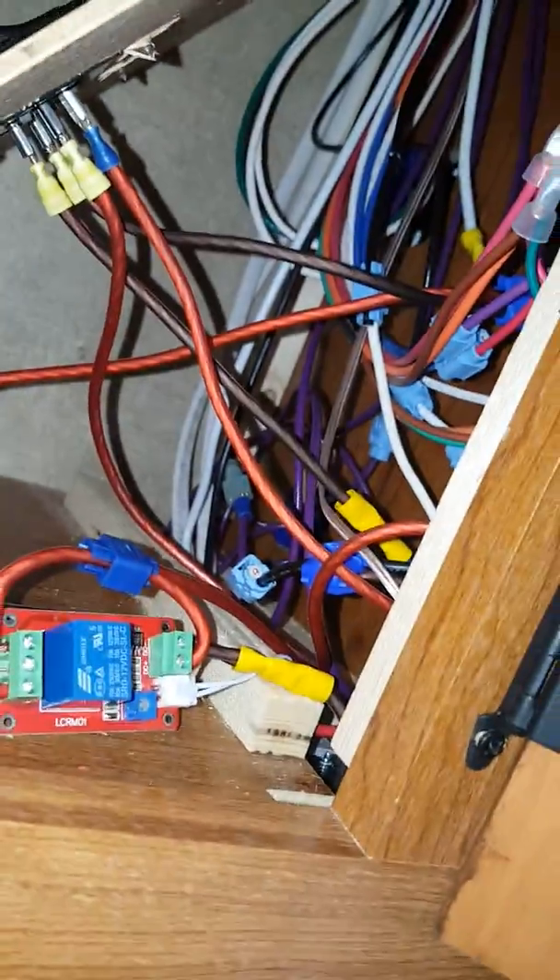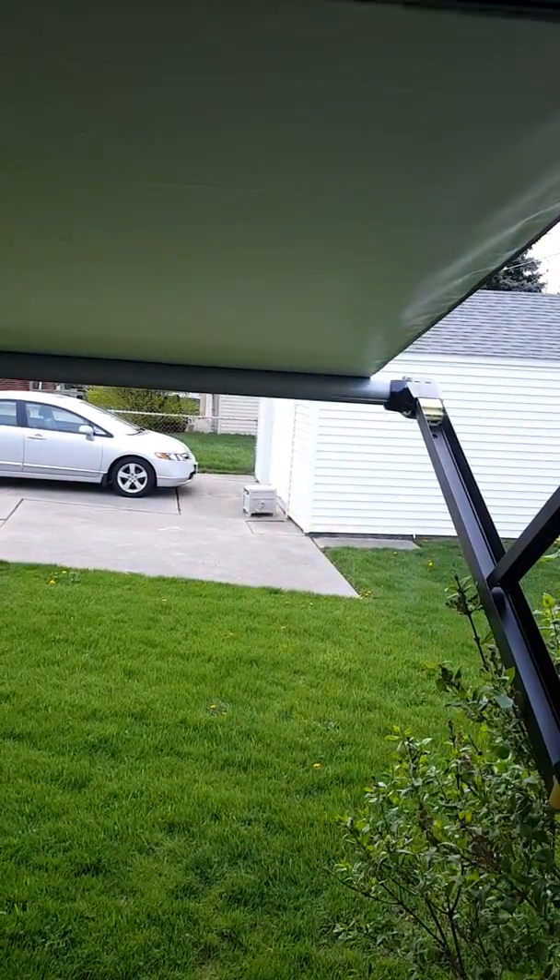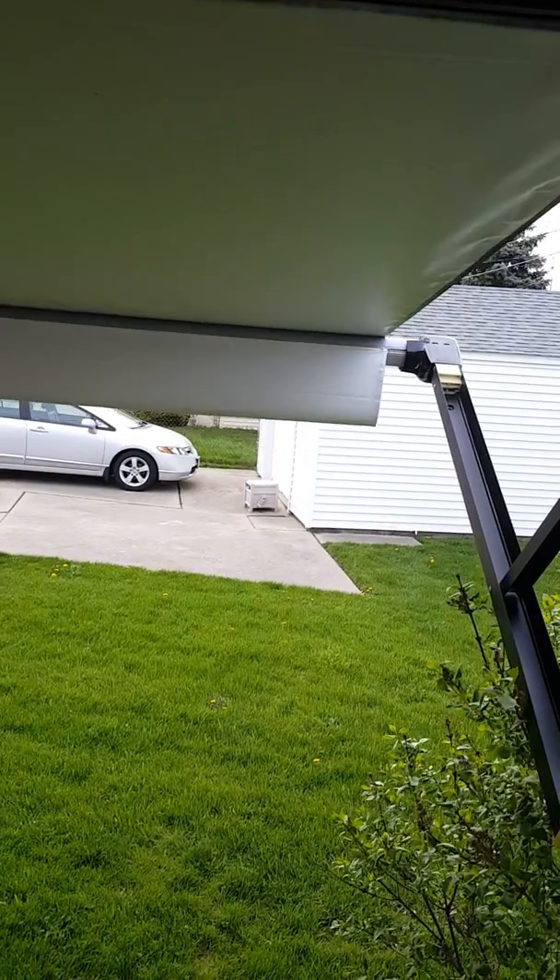Basically I got it tapped into my wiring for my awning. I have it off now so I can manually put my awning up and down.